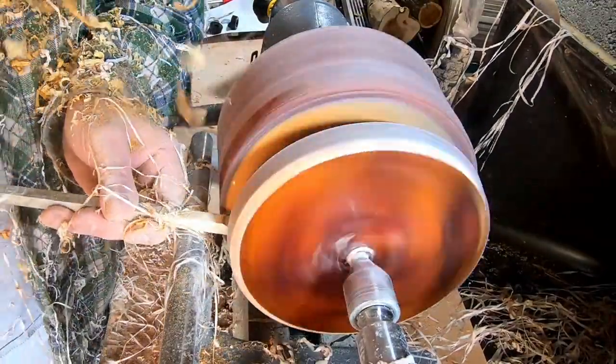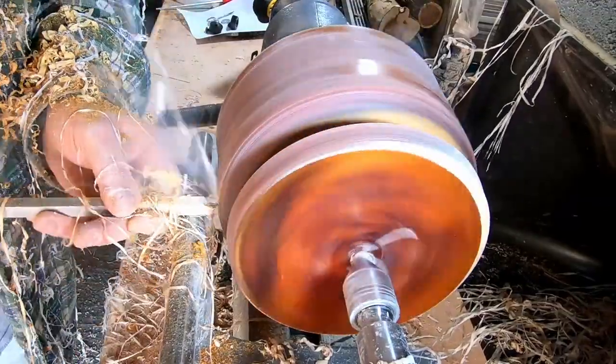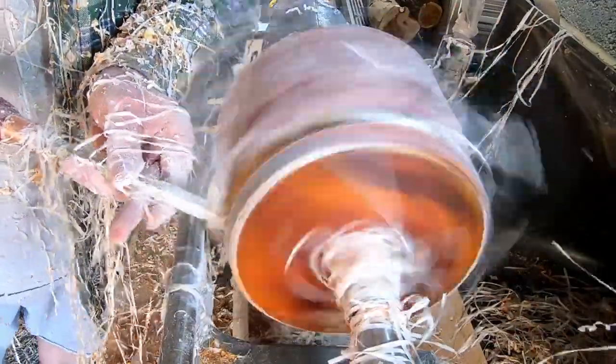As before, this will have a pedestal, but with a much wider base. I wanted to show off as much of the timber grain as possible, and this particular piece of yew has some really nice figuring.